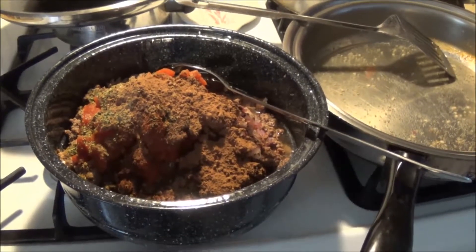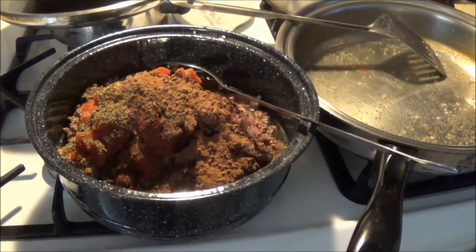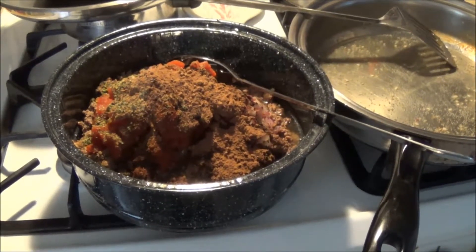Then a teaspoon of cumin powder. I didn't have any coriander, so I put chili powder in instead — two teaspoons.